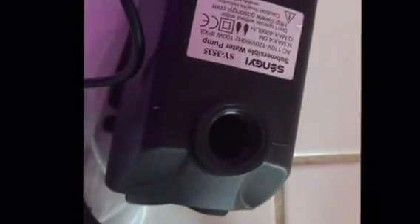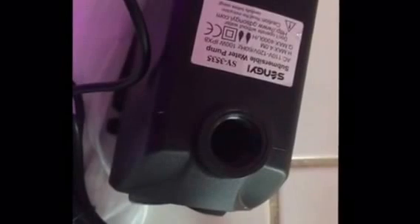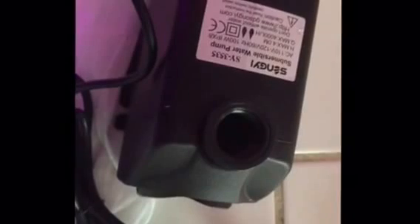Normally I get the more expensive eco pumps, but this one has some good reviews and it was only 20 bucks. A pump this size from EcoPlus with this gallon-per-hour rating would cost twice this amount. We're gonna put it to the test — be right back.